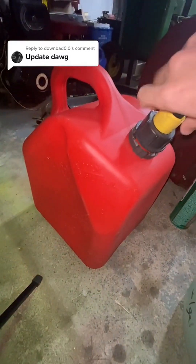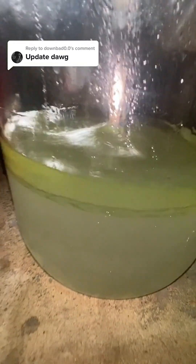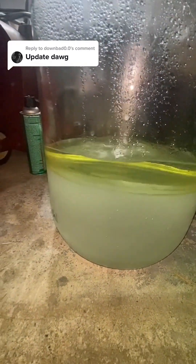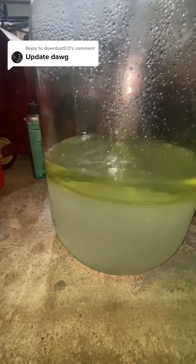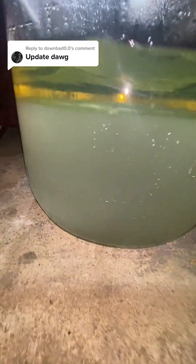Now that I've extracted all the ethanol-free gas into this tank, I'm going to show you what's left. Here's the little bit still separated as you can move it around. We're going to siphon this off later, but for the sake of the video I'm going to show you how just the straight ethanol burns versus the gasoline.